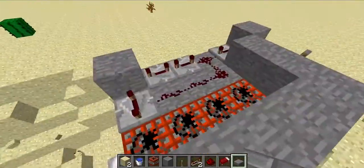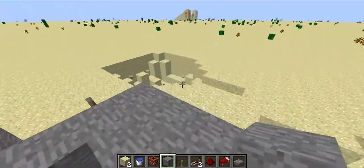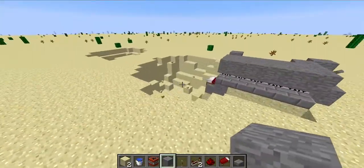Hello guys, it's LoneTree here. I might as well show you a TNT cannon concept.